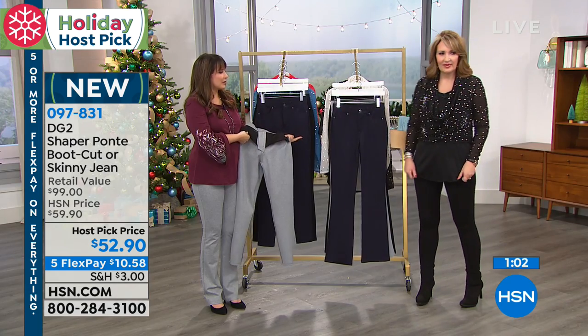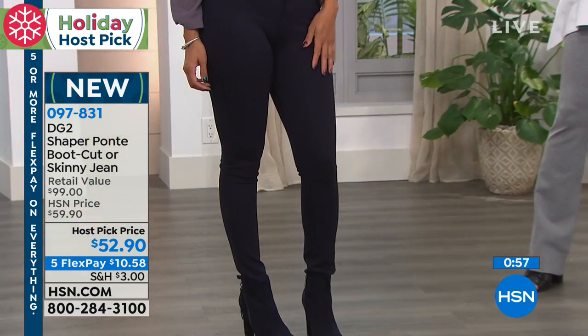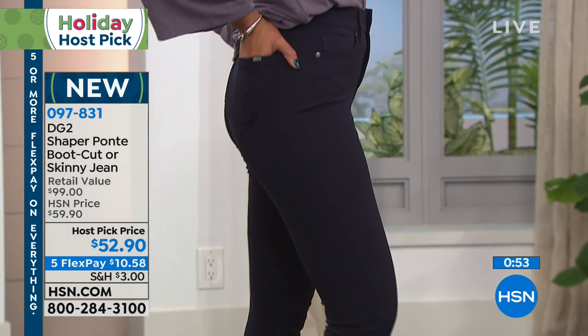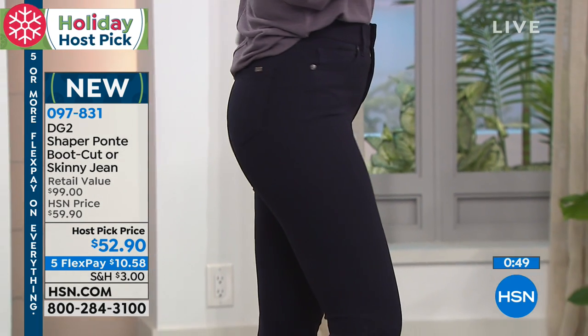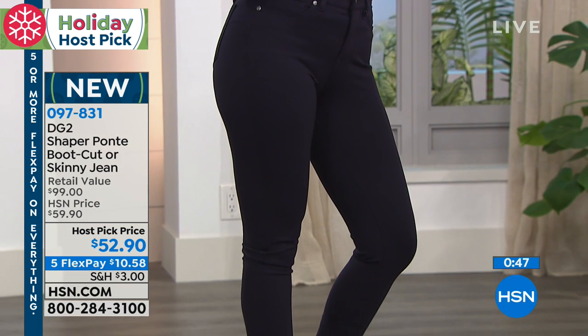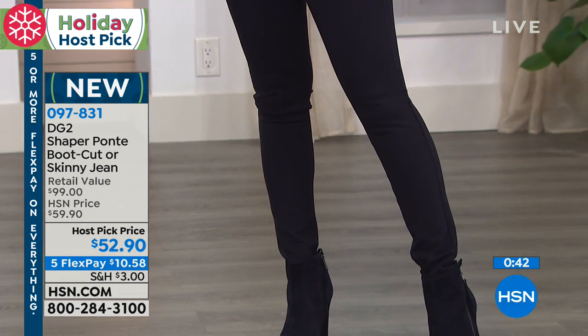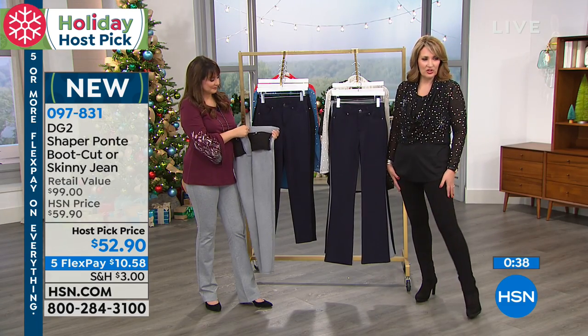Isn't it a nice idea to wear this to the office or work where you may not be able to wear jeans? Exactly — it's the new dress pant. Sometimes even church, synagogue, you're going somewhere and you just want to step it up a notch. Jeans are not always appropriate. I love jeans, I live in jeans, but the truth is I like having options that aren't denim all the time. You look just more dressed up. And these are so pretty.